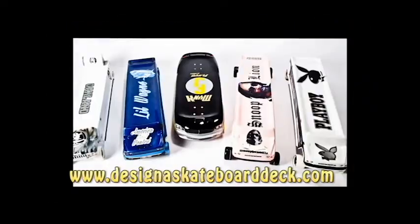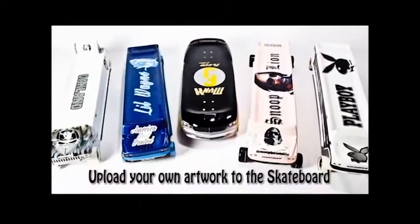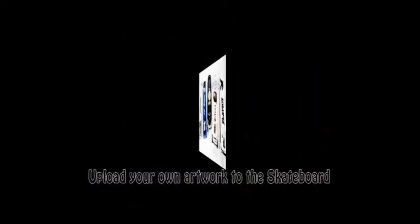Freejack Nexus Skateboards presents DesignASkateboardDeck.com, where you can design high quality, high gloss skateboards in any color. You can also upload any graphics directly to the skateboard.